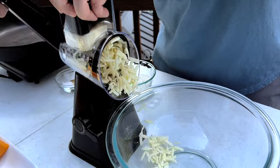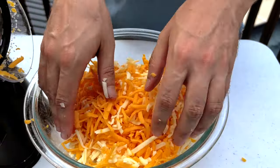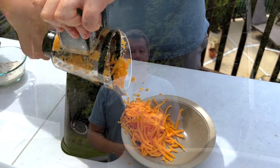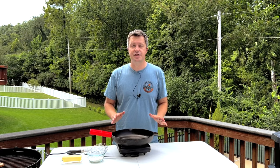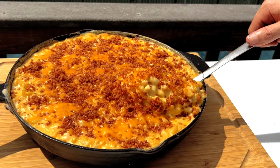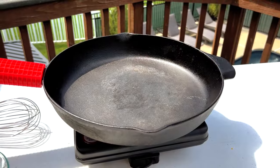It comes with three blades: a slicing blade, a coarse grating blade, and a fine grating blade. Today we're going for a coarse grate. Shred about eight ounces of gruyere and 16 ounces of sharp cheddar, plus an extra two ounces or about half a cup to set aside for later. The best way to cook smoked mac and cheese is in a good cast iron skillet. Not only do you get a nice presentation, but you can carry it straight from the smoker to the table, and the mac and cheese will stay nice and warm and melty for a long time. Our recipe is designed for a standard 12-inch cast iron skillet.